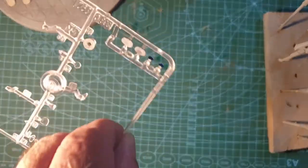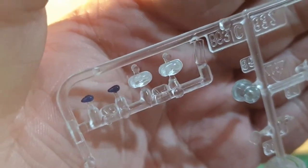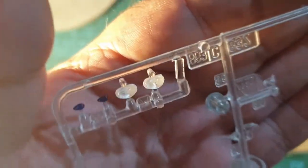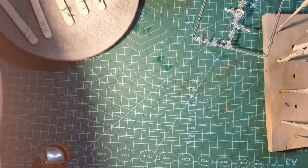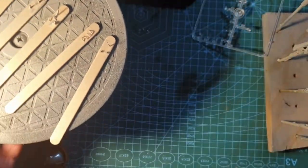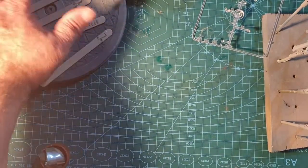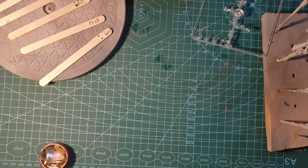We have a few clear parts that go in the top — we've already painted the inside, so we'll still have the colour but we'll still have that clear part look. And there are loads of these tiny tiny pieces that I've got to paint; I've had all these off, they're all primed.